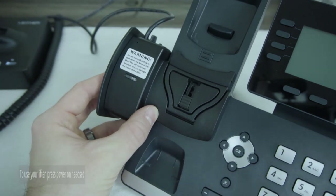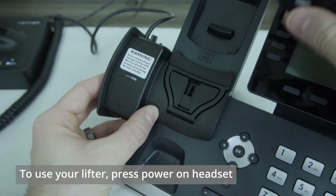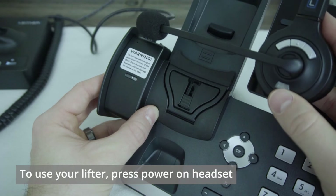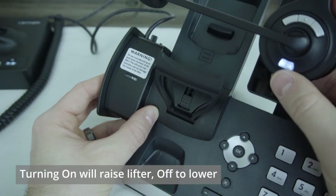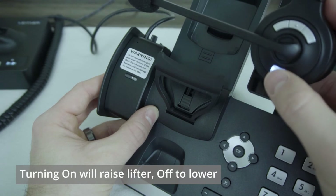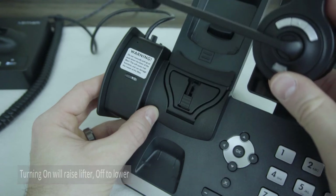When you go to use the lifter, all you'll need to do is take your headset itself, press the power button, and it'll raise the lifter for you. When you press the power button again to turn the headset off, your lifter will go back down.